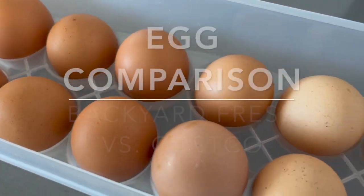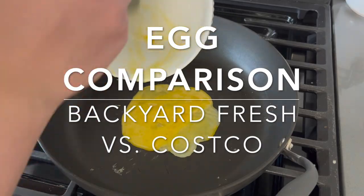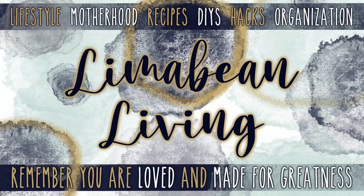Today we're going to compare an egg from Costco with one of the eggs that one of our chickens laid. Hey, welcome back to Lima Bean Living. If you guys are new here, my name is Emily — welcome to my motherhood channel where I take care of all things mom. You can probably hear my daughter yelling in the background as I make this video because she's outside playing with our chickens.